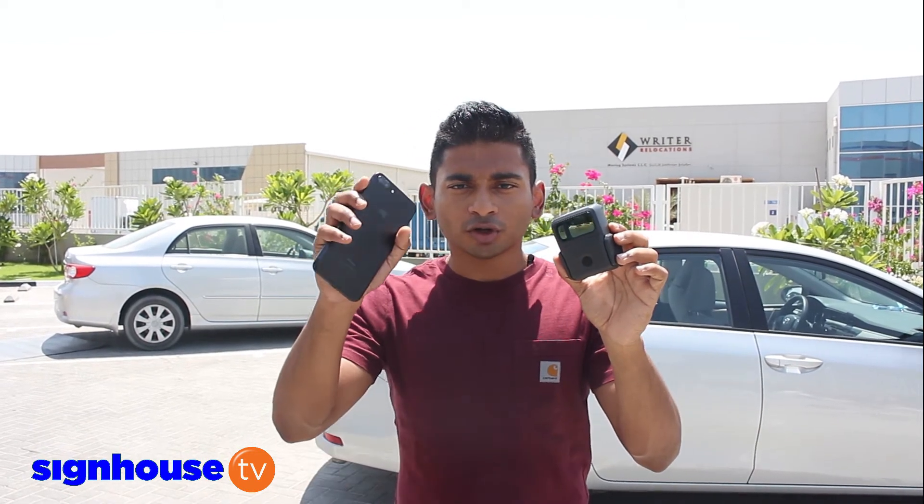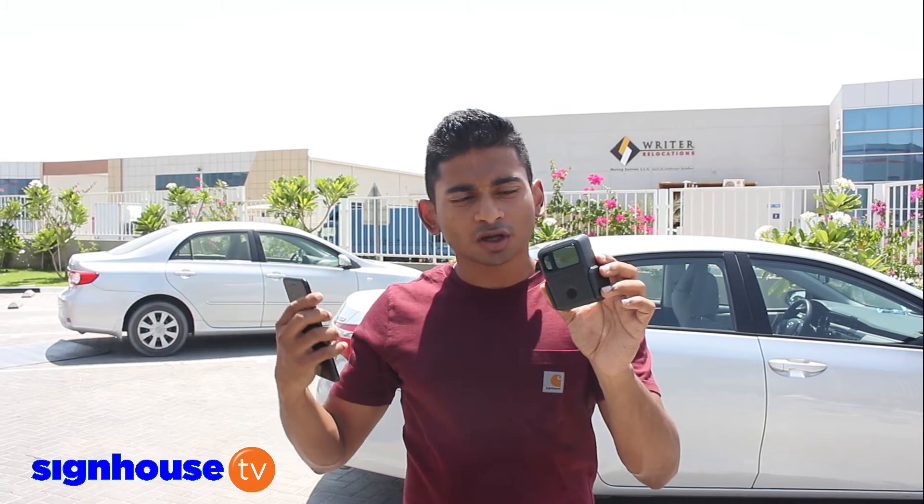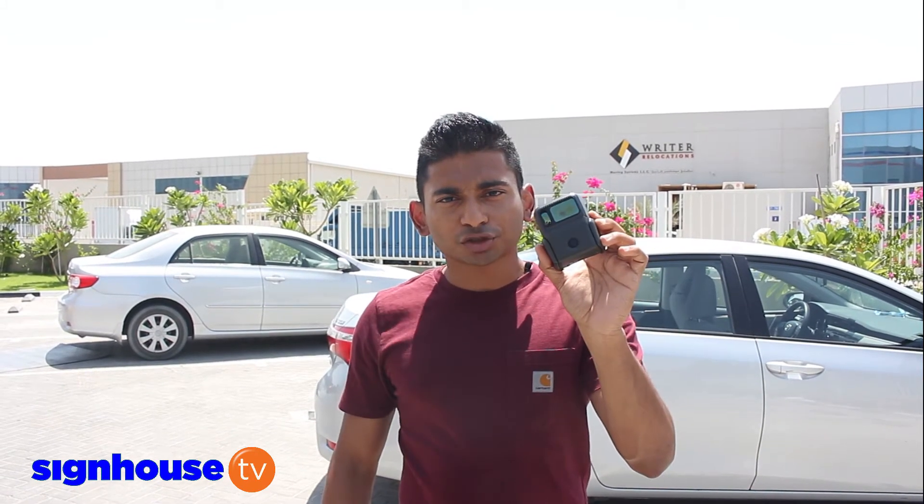It can be an Android or iPhone or Apple iOS device. It's a matter of connecting by Bluetooth and you utilize the camera on your phone to take a photo, and then once that's done we can take measurements to estimate the job.